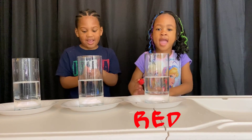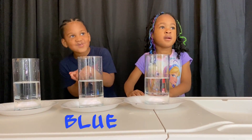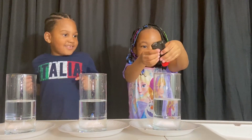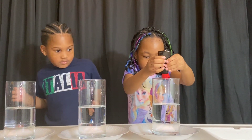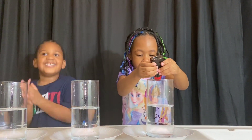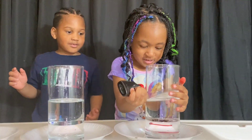I got red. I got blue. We got to do ten. Drop it. One, two. One, two, one, two, one, two, one, two, one. Wow.